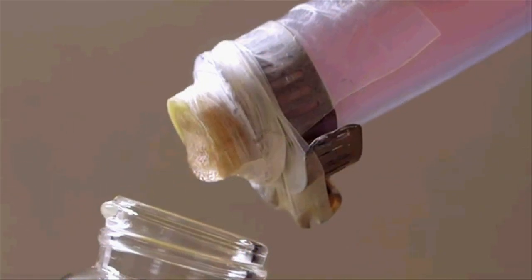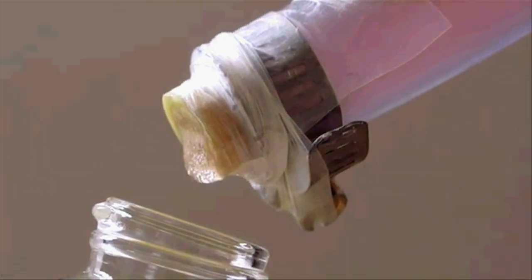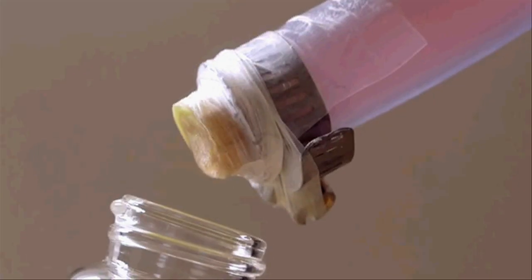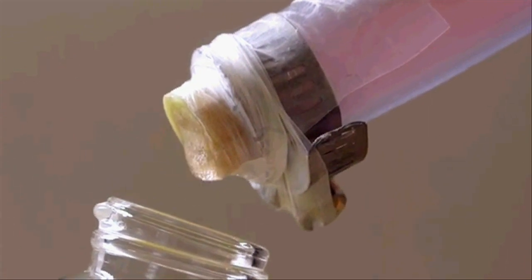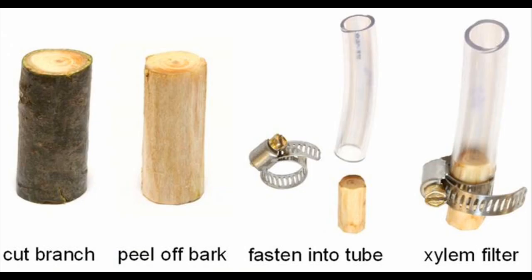However, the filter probably cannot trap most viruses, which are much smaller in size. Approximately 3 cm³ of sapwood can filter water at the rate of several liters per day, sufficient to meet the clean drinking water needs of one person.